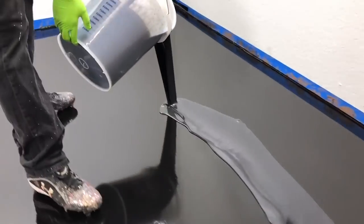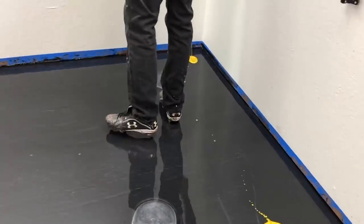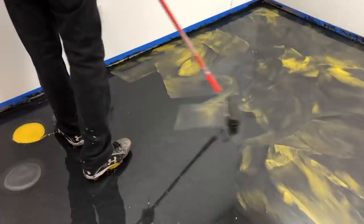Hey Ligari Nation, thanks for tuning in today. We're going to be showing you an awesome epoxy floor today. If you want more info on this kit, check the description below or visit our website at www.ligari.com.